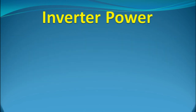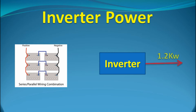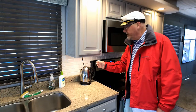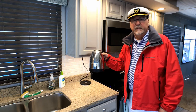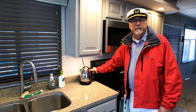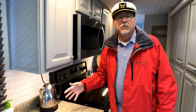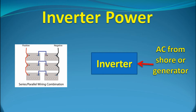Inverters on boats will never be able to match the capacity of shore power or even a generator. For every kilowatt of power, a 12-volt inverter battery must supply about 100 amps of current. To put that in perspective, this kettle requires about 1.2 kilowatts just to boil some water, so it would pull over 100 amps from the batteries while it's on. We'll look more at inverter loads when we examine the switchboard. The inverter can also operate as a charger when AC supply is restored, recharging the batteries ready for the next use.